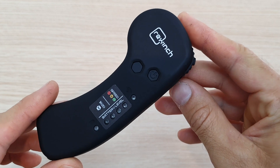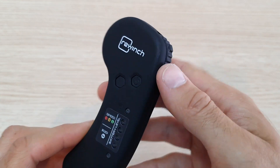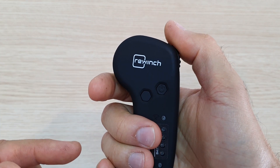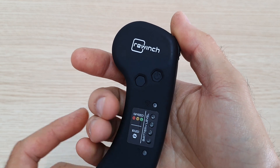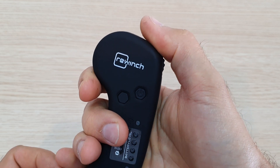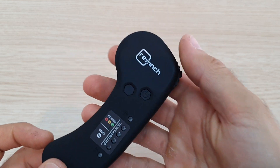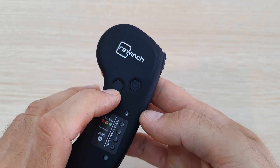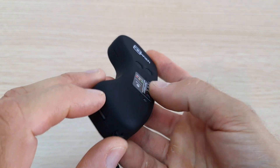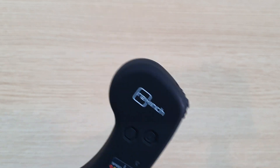Bear in mind that this is not a waterproof device, so you must keep it dry and out of the water at all times. Here's how it works: the main input is the thumb throttle — press forward for manual mode acceleration, and backwards activates automatic features I'll explain later. There's also an on/off button, a settings button, a speed button, LEDs to display battery level, a USB port for charging, and a wrist strap.